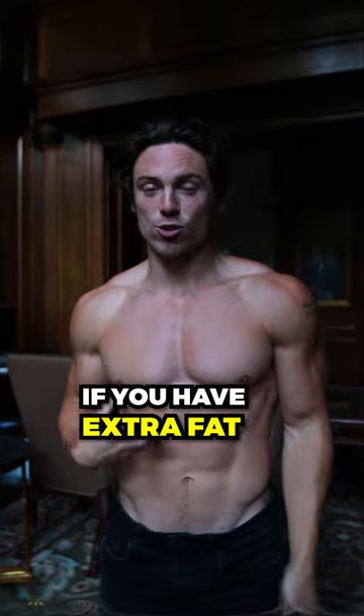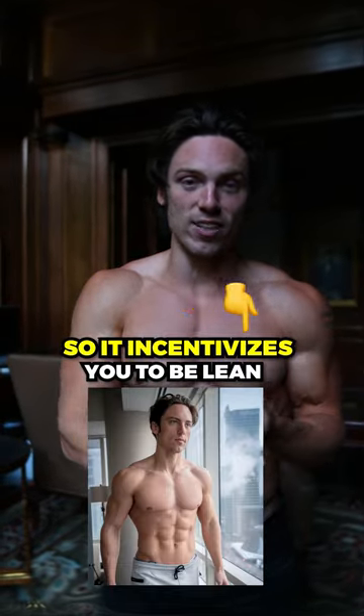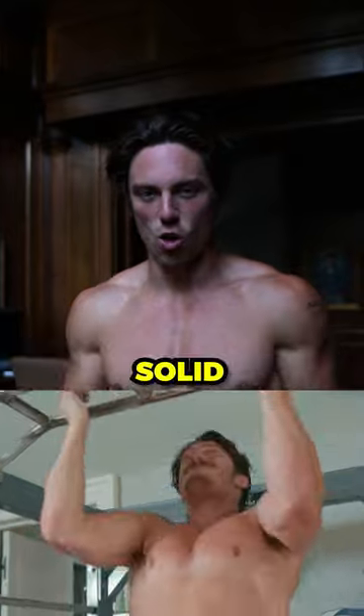The cool thing with doing weighted chin-ups is that if you have extra fat, you're going to be really weak at this exercise. So it incentivizes you to be lean and strong and have that solid-looking physique.